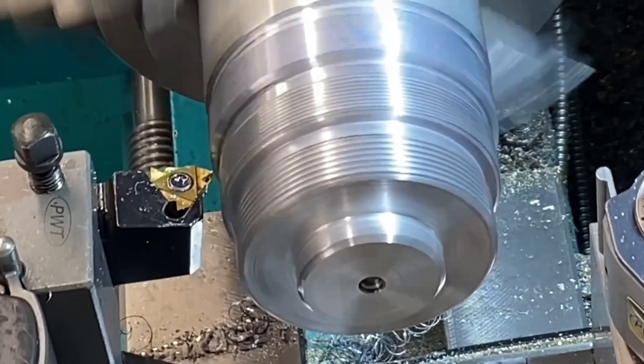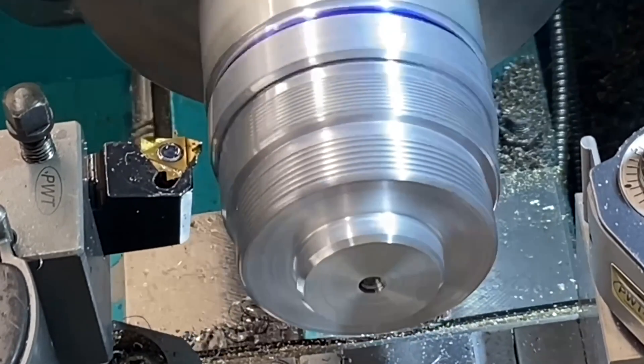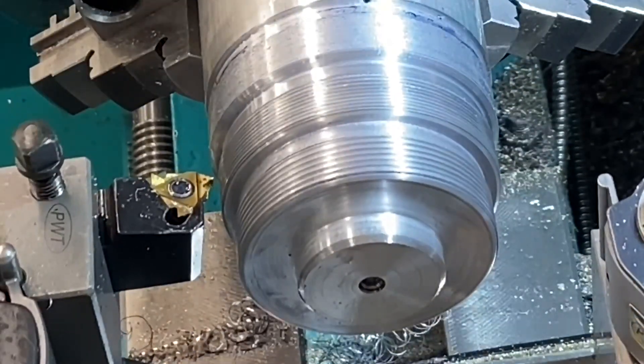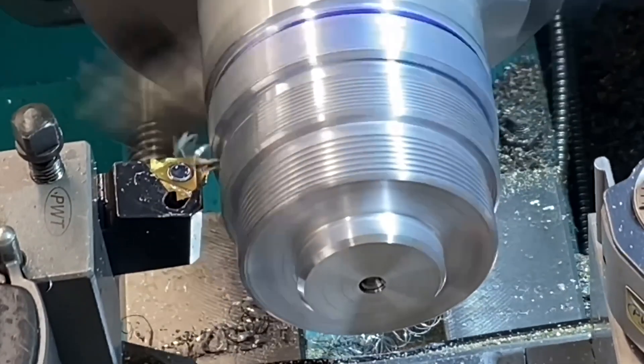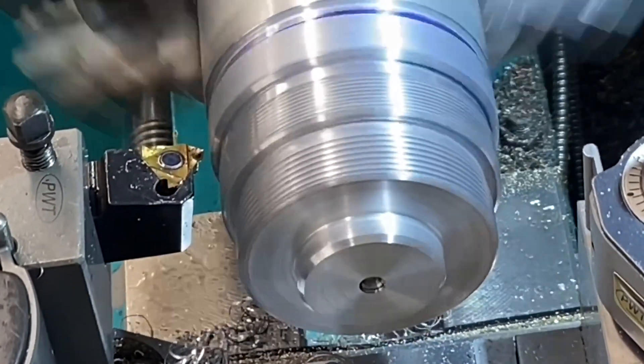All three threads were machined with the same gear train on my machine. Both the 1 millimeter and 0.5 millimeter pitch threads shared the same tumbler gear with the appropriate gearbox lever positions, but a 45-tooth gear was required for the 1.5 millimeter thread.